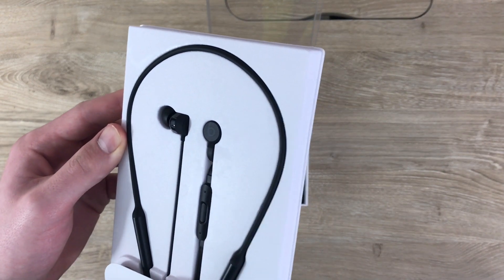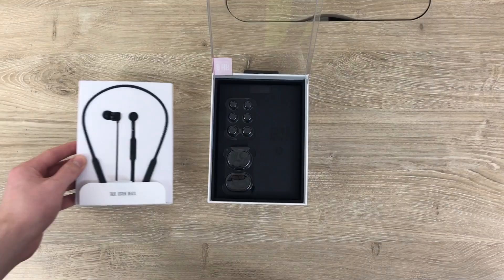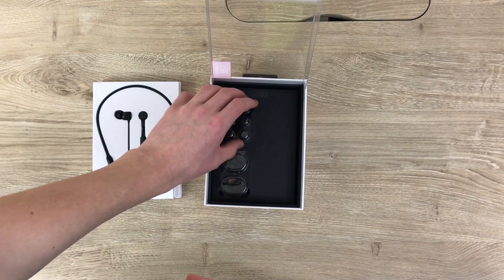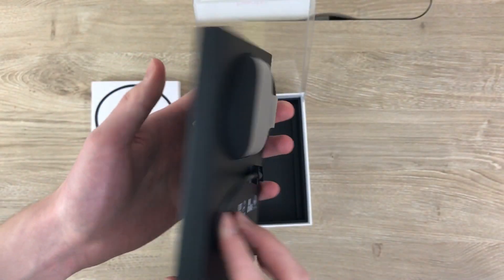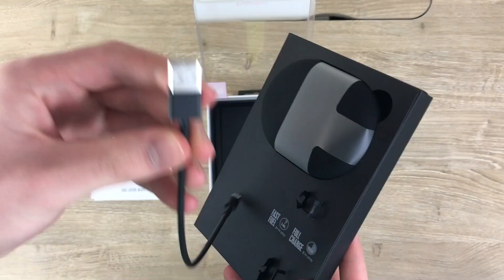The first thing we see are the Beats X themselves, which are already charged to 85%. Underneath those we have a couple of size ear wings and ear tips to better fit your ears. The packaging also contains some paperwork, and on the back there's a pouch and a lightning cable.